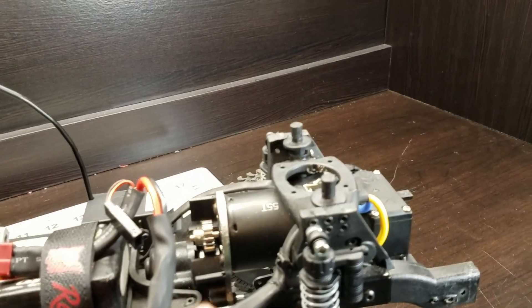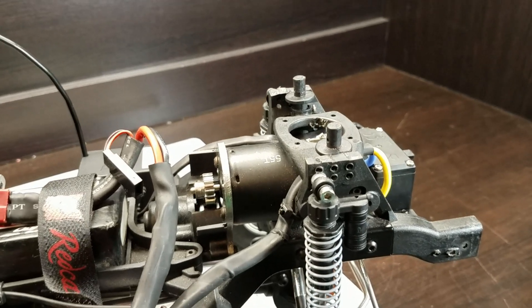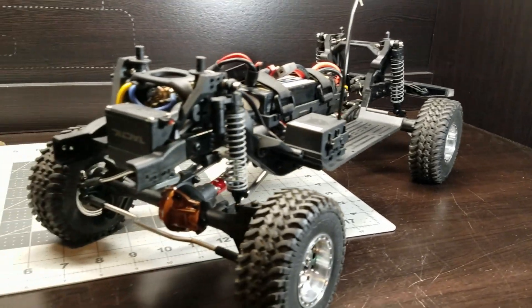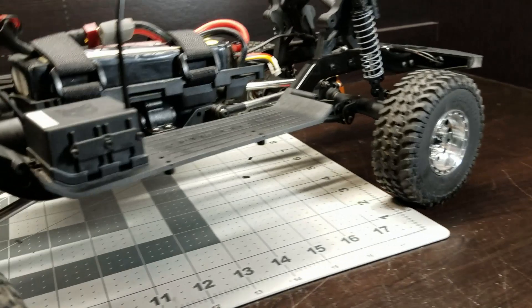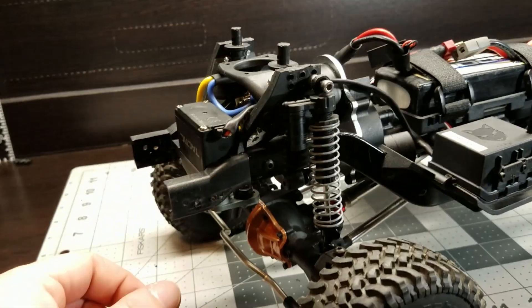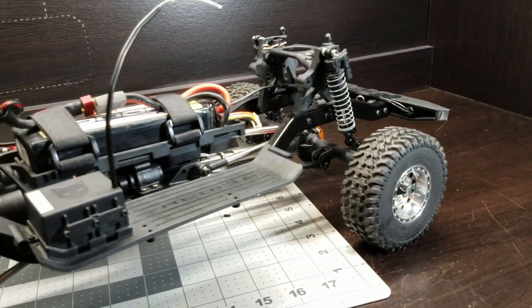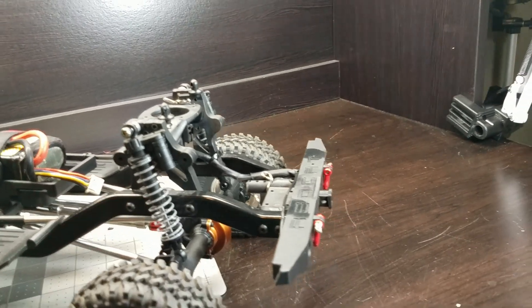Went a tooth bigger on the pinion gear — it was way too slow. It's still too slow. I'm gonna try a 35-turn motor and see if that gives it a little bit of pep, but it's just way too slow for my taste. It's coming together. Like I said, it's not really the platform I like. I'll probably end up trading it off for some other project I can make more scale. I just don't like the ginormous shock hoops and these fat frame rails. It's just not one of my favorite crawlers. I'm sure it crawls great, but it's just hard to do anything with it on the scale side of things.